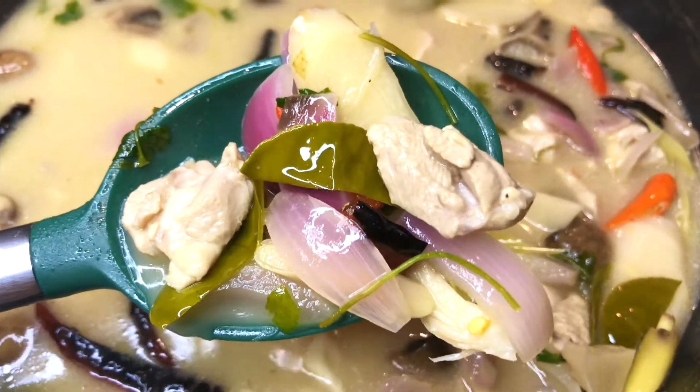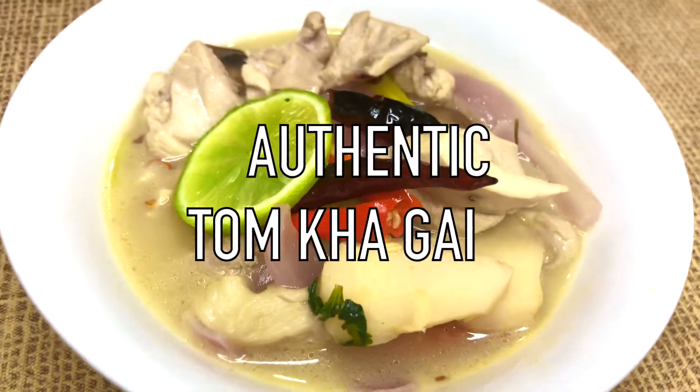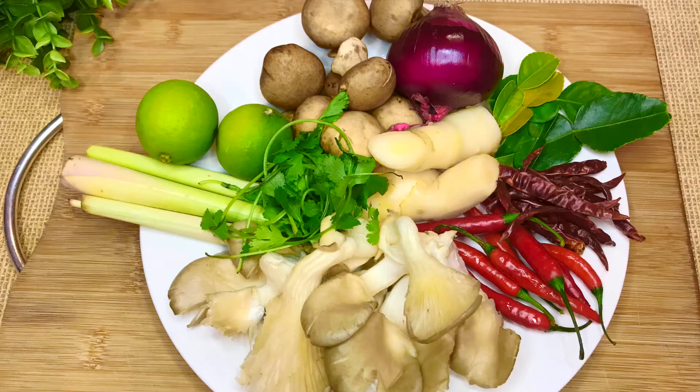One of Thailand's most popular soups — a little bit spicy, sour, salty, yet so soft and creamy. Sounds crazy but trust me, this is the best combination. The list of ingredients is in the description. Stick with me to the end to see how to make authentic Tom Ka Gai from scratch.